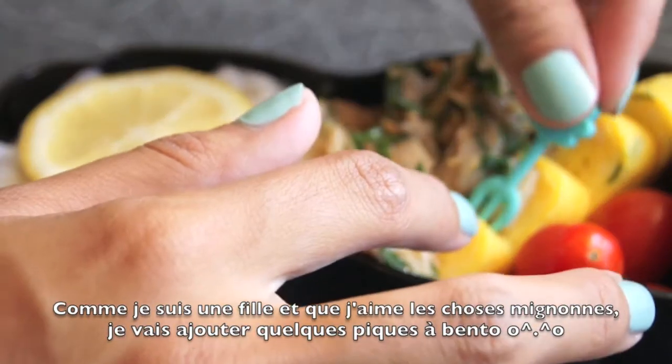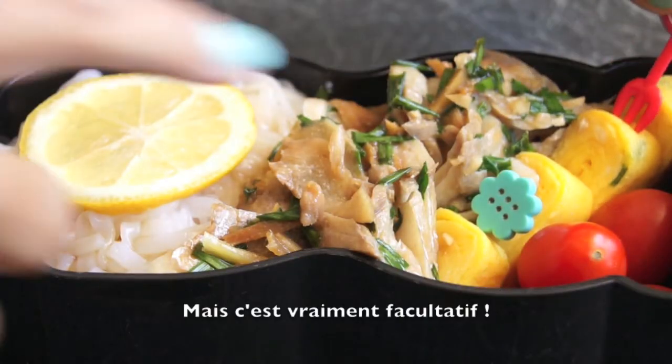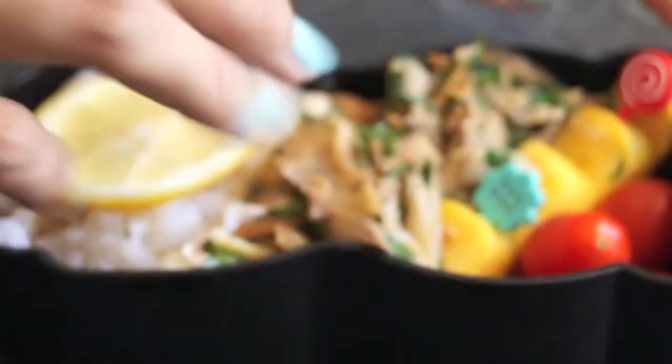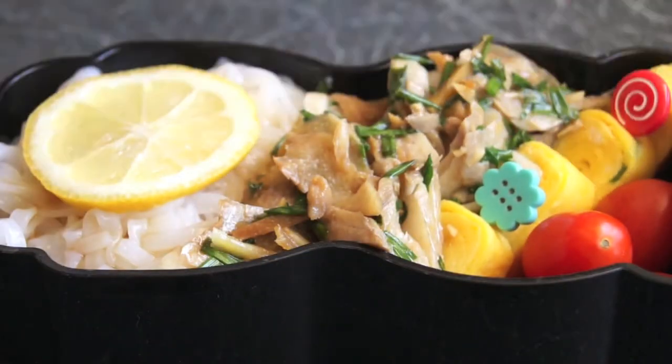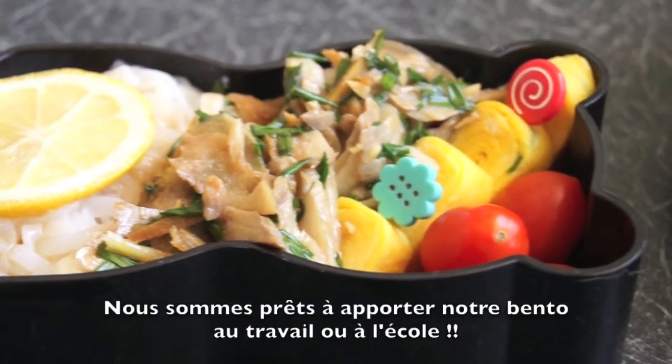Since I'm a girl and I like cute things, I'm going to add a few picks on my tamagoyaki — but that's totally optional. We are now ready to take our bento to school or work.